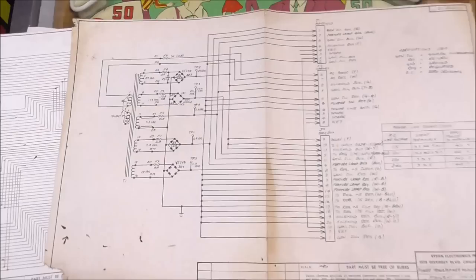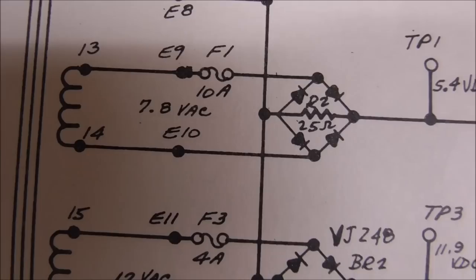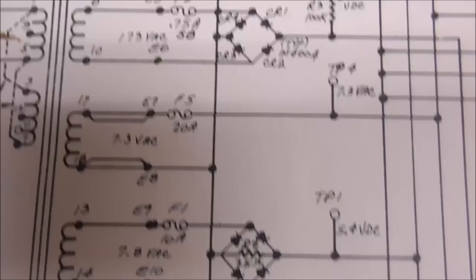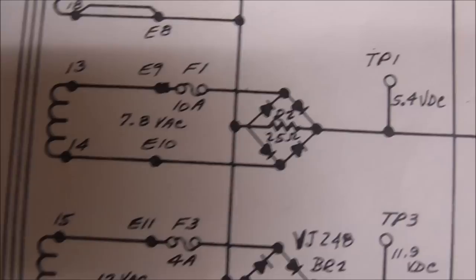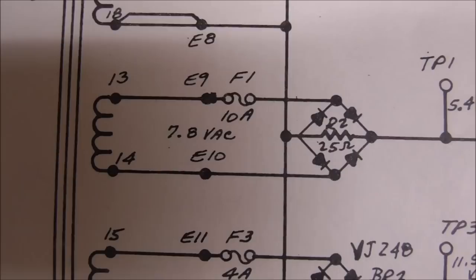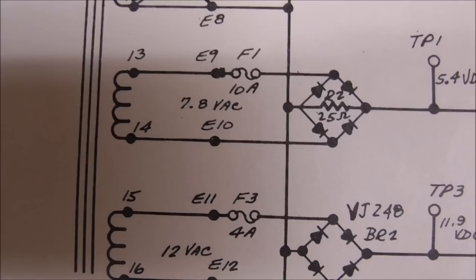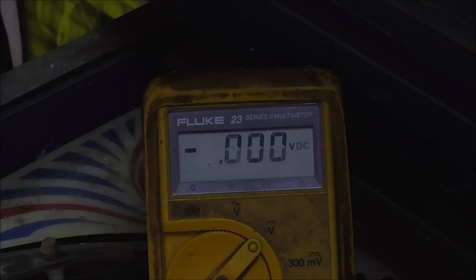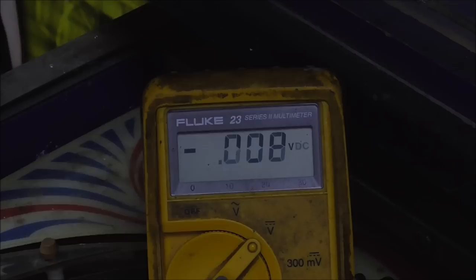According to the schematics from the bottom of the machine, test point one should be 5.4 volts DC, running through bridge rectifier three. So I took my multimeter and checked on the fuse — we had voltage on both sides of the fuse at 7.8 volts, but we didn't have voltage on the actual bridge rectifier, which a lot of times can mean a bad fuse holder. So I took the fuse out, cleaned the fuse holder, and put a brand new fuse in it — and that got us our voltage back. Back on test point one: 6.29 volts, which is a little higher than 5.4 because it's unregulated, but we've got all of our voltages now.